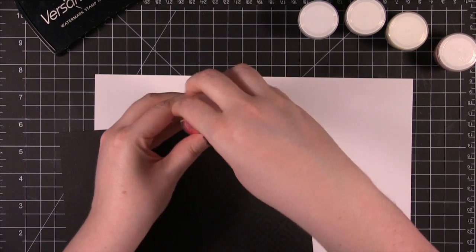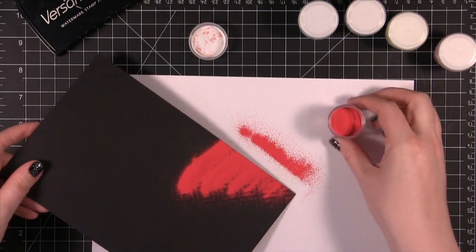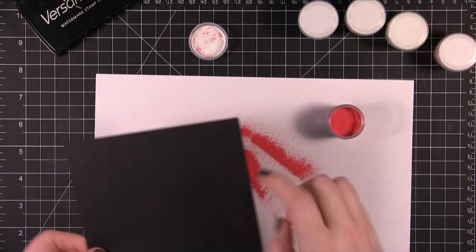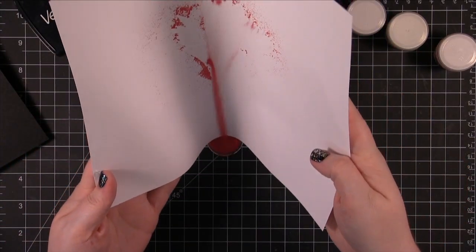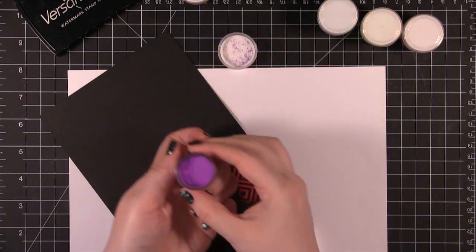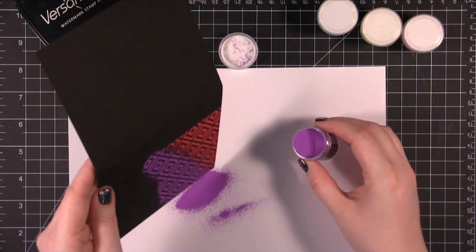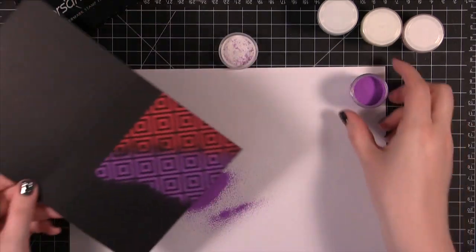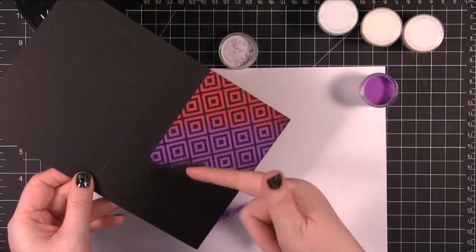I'm starting out with this color called Whirly Pop. I'm going to have it cover a small portion right up here. You can see how bright that color is. I'm going to set this aside for a minute and use my paper as a funnel to put that powder back in. Now I'm going to use this purple called Berrylicious. I'm going to have it coat kind of like a stripe, and just make sure it fills in all the area that may have been missed — kind of so it will get a little bit of a faded look.